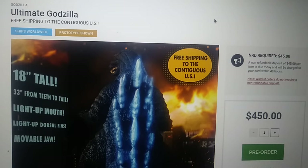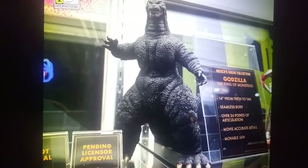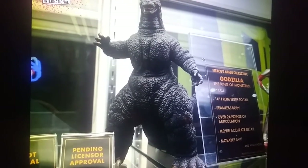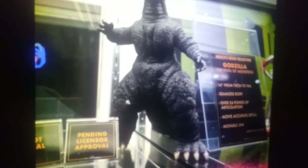This last one doesn't have many more details, but we can definitely see that this one is, well, amazing. Credit to the original photographer. This is Mezco's new line, the Mezco Kaiju Collective Godzilla: King of the Monsters. It's 8 inches tall, 14 inches from teeth to tail, seamless body, over 24 points of articulation, movie-accurate details, movable jaw, and much more. License pending approval. This is the figure I wanted for who knows how long.